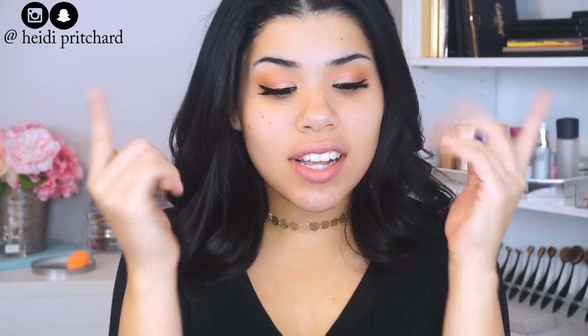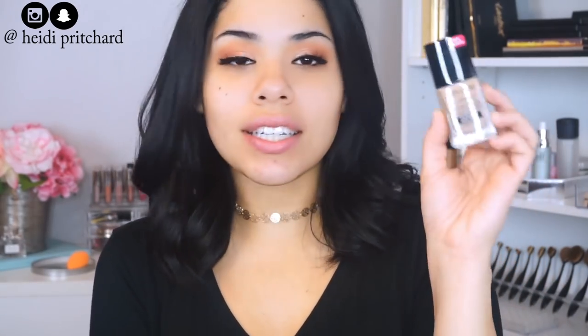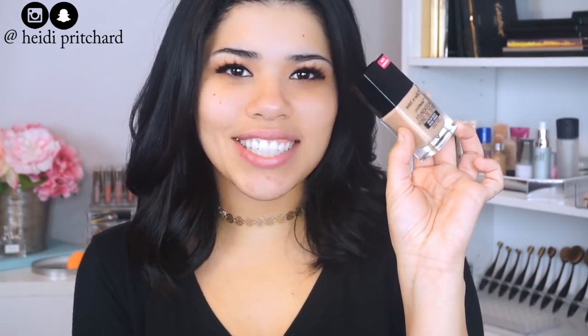Hey guys, how are you today? As you can see I only have a little bit of eyeshadow and some lashes on — that means we're here with a foundation review. So if you guys want to see what my thoughts are on the Wet n Wild Photo Focus foundation, please go ahead and keep on watching.